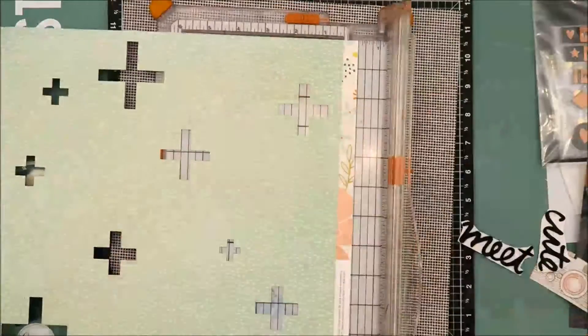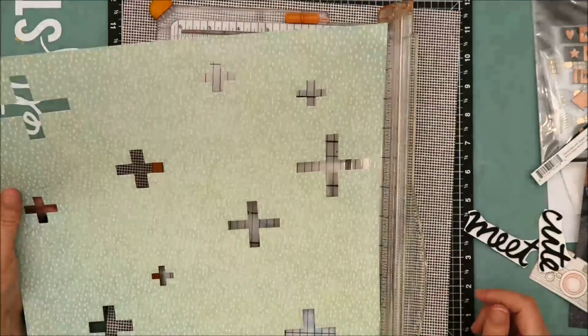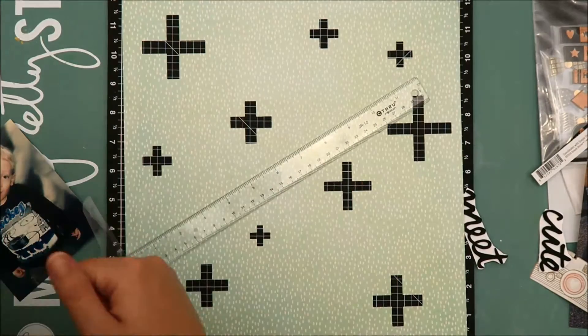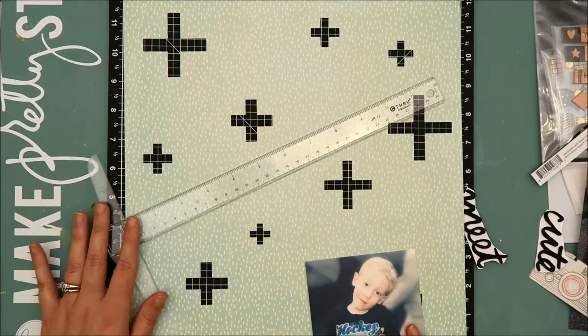I was having a hard time finding a place to put my photo and my title, so I decided I'm going to cut the design in half at a diagonal. I'm still going to back it with the patterned paper and then place it onto a sheet of white cardstock. That will give me more of a neutral background to place my photo, add some layers, and also a place to put my title.